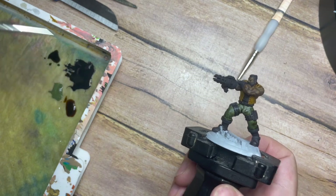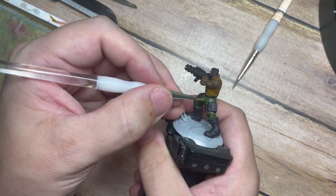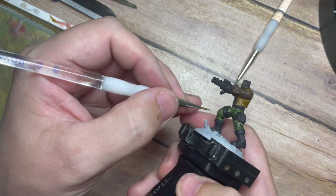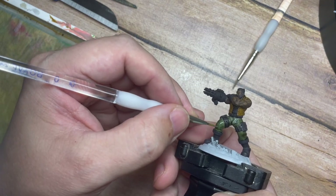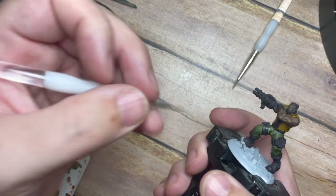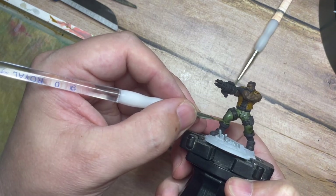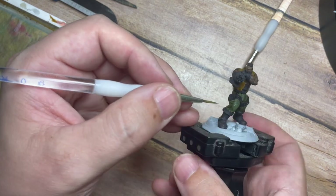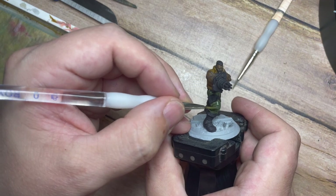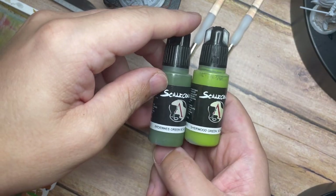Once that's done we're going to go back to the original Ardennes Green and apply a little bit to the brush, wiping off the excess on the palette. I tend to drag off any excess so I don't overload my brush — you don't want too much paint in one blob and have to fix it later. Using the wet palette, this gives us a really nice smooth, watered-down paint, and by the time this all dries it creates a nice even smooth tone, painting across all those folds and leaving the shade in all of the recess points.